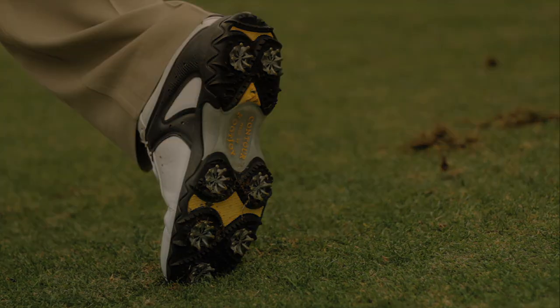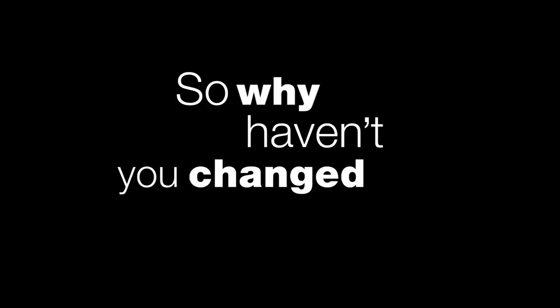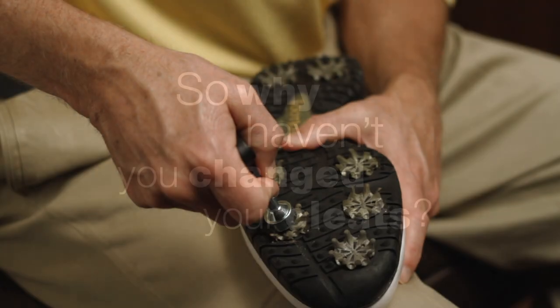PGA professionals recommend replacing golf cleats at least three times a year for better footwork and traction. So why haven't you changed your cleats? No time? Too much trouble? With the new Cleat Ripper from Soft Spikes, there are no excuses.